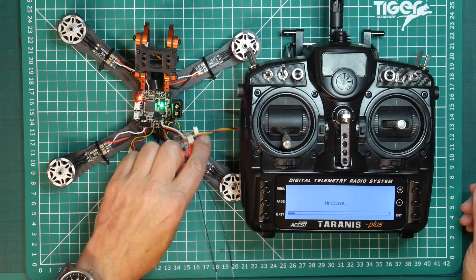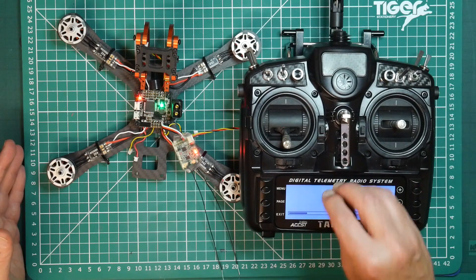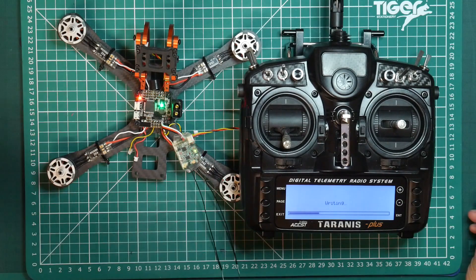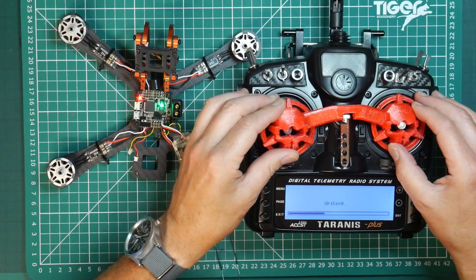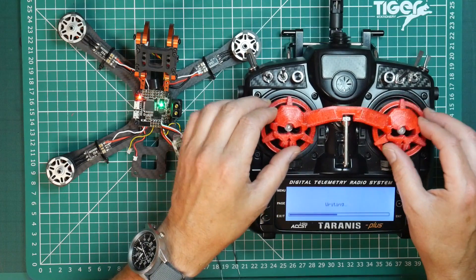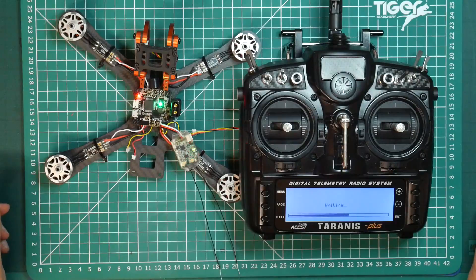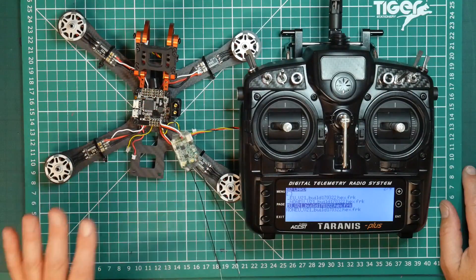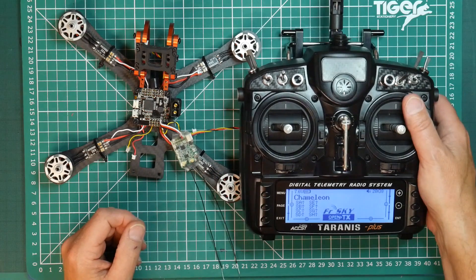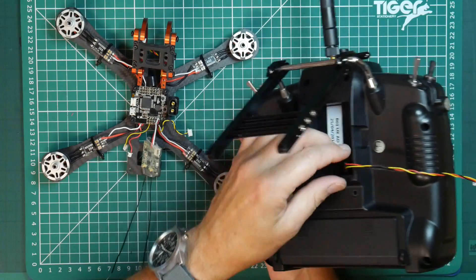The receiver will go through its little dance — it's also powered up the Armatan, which doesn't really matter. As you can see we're writing that firmware, transferring it from the SD card in the Taranis down onto the receiver. That's done, that's powered off, we're all finished. We can exit out and disconnect our cable from the X4R and remove it from the back of the Taranis.